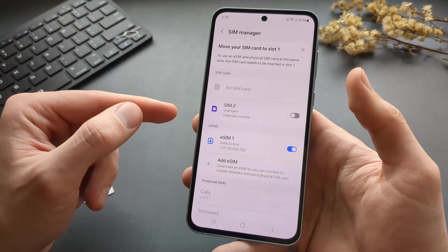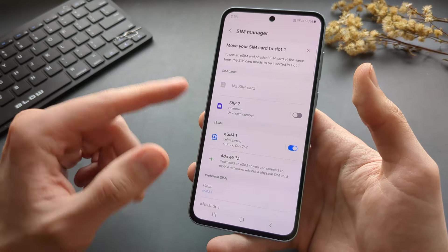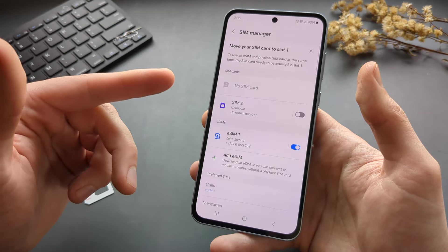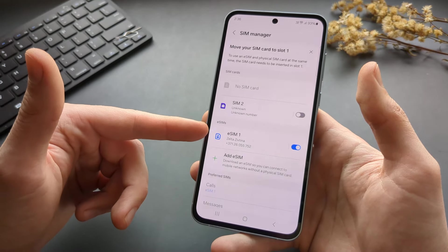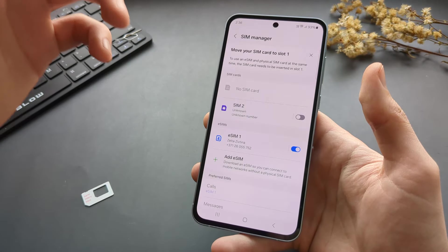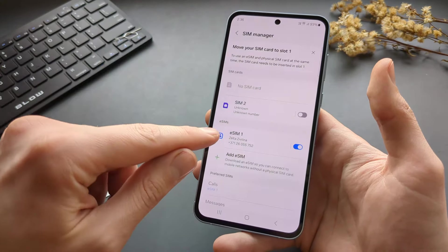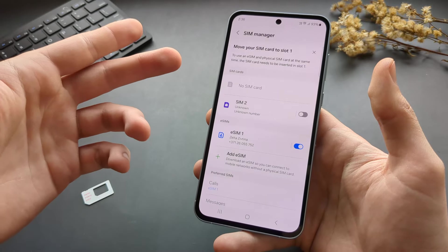You can install pretty much unlimited additional eSIMs. By the way, in some countries this phone does have eSIM support and in others it doesn't. I'm not sure why Samsung made it like that, so for some phones you might not see the eSIM option — kind of weird.